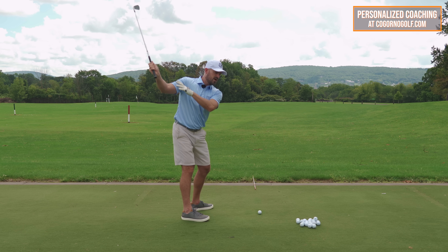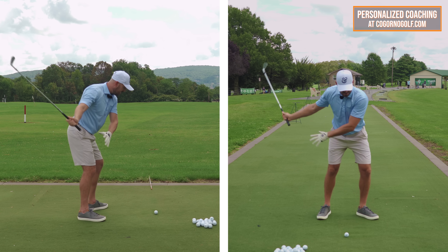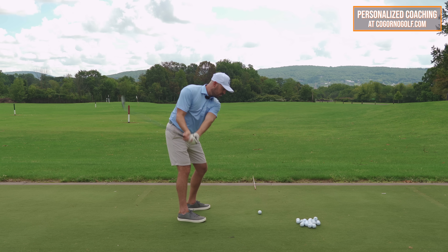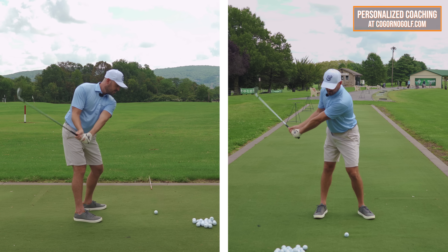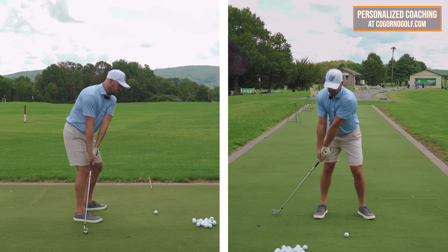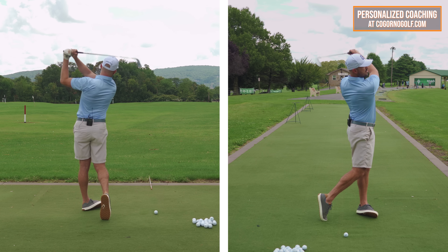The arms are responsible for the lowering and the shallowing. The body shifting and turning is responsible for the low point moving more forward. I like to combine those feels — where the arms are dropping. How are they dropping? The right arm straightening, the right arm lowering, and it's unhinging. Those are specifically the three. Down here to the ground, now shift and turn with it — and there's my downswing.